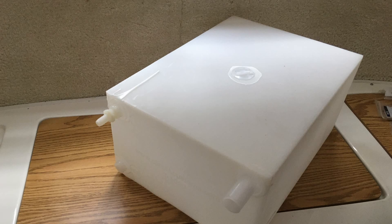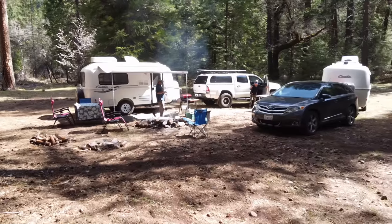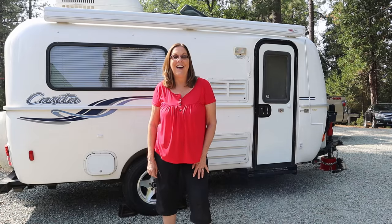Our Casita came with the standard 15-gallon water tank, which was not quite enough for some of our trips, so I swapped it out for the 25-gallon tank. It's been a lot better having that extra water capacity. Now we can spend more time off the beaten path, more time boondocking, and we can take longer showers.